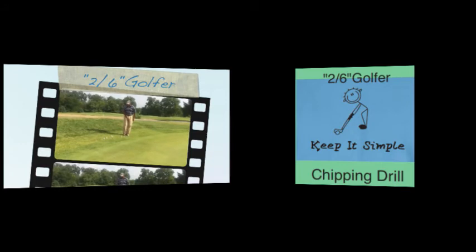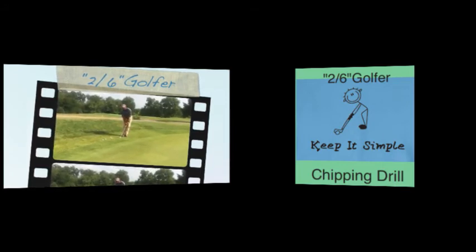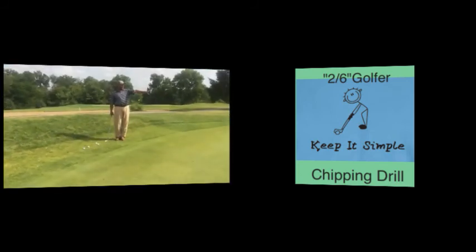So the key to it is, you've got to stay disciplined and know that if my head doesn't move, then my body takes care of the ball and my posture.